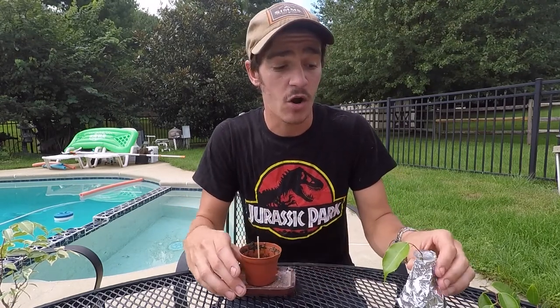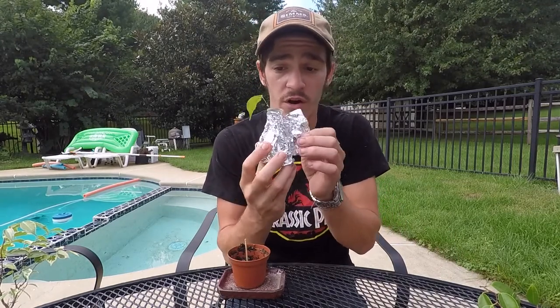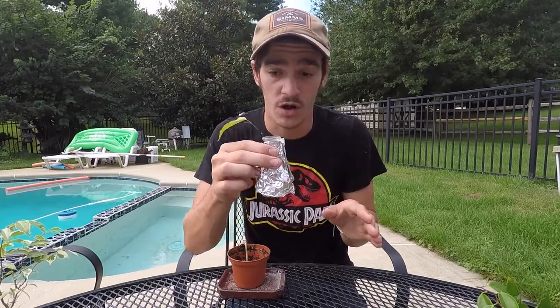You guys can kind of determine which way you want to go with it. I already did the ficus in water — it's just in a vial of water and I wrapped some tinfoil around it so it's nice and dark for the new roots. That's just a ficus cutting in water, so we already have that technique.